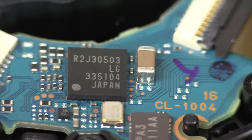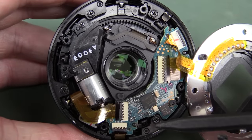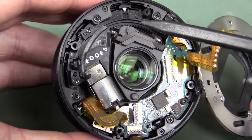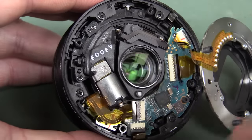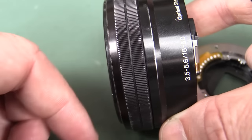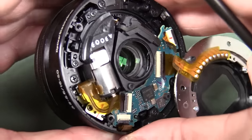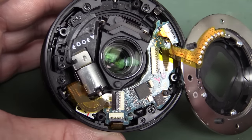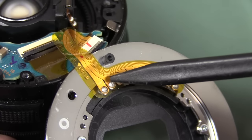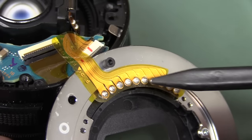You can see some more screws around here, so I think this is going to come out in several modules. Here's the first motor, which looks like it drives this cog around here. Of course the whole thing extends out, so there's going to be some sort of worm drive on the inner mechanism in there. And you can clearly see the pin-out on here — these two thick traces are obviously power, probably 5 volts or 3.3 volts, and the rest are just signal wires.